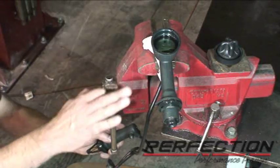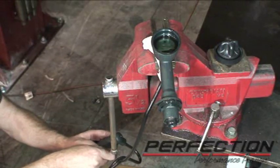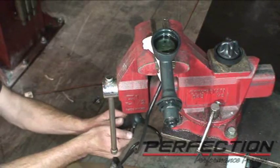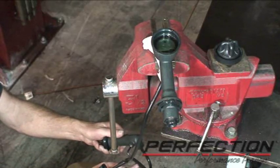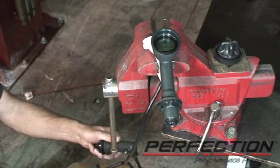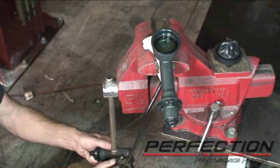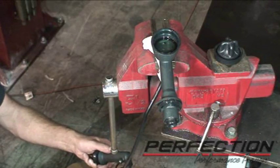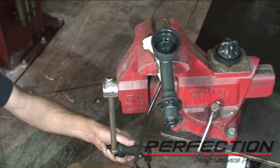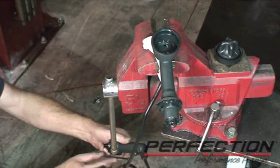I've reassembled the system and got it pinched lightly in the vise right where the fitting is. I put some fresh DOT 3 brake fluid in there and put the Allen wrench in the bleed port — going to crack it open. The fluid should start going down, filling this system up. With the bleed screw open, you can see the fluid level is really going down. You're just pre-filling it, and we've got some fluid coming out.